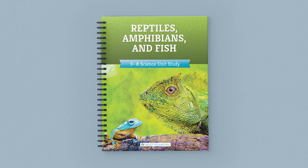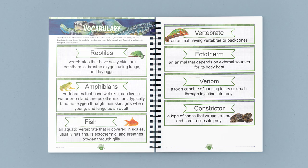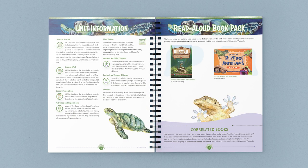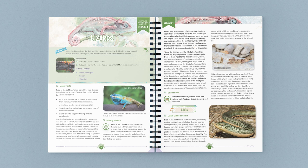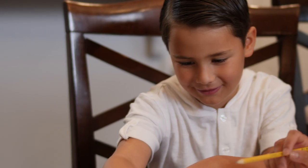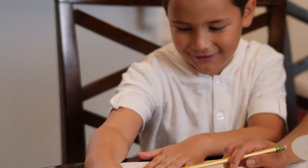Let's take a quick look at some of the amazing pages from the course book. This full color bound course book contains the lessons, vocabulary words, activities, and supply lists. Once you gather the supplies, the lessons are open and go — just turn to a lesson and start reading and learning together. Our science units are taught family style, so you only need one course book to teach all of your children.